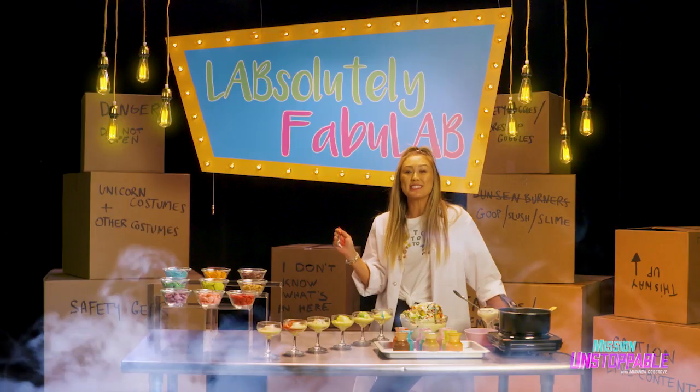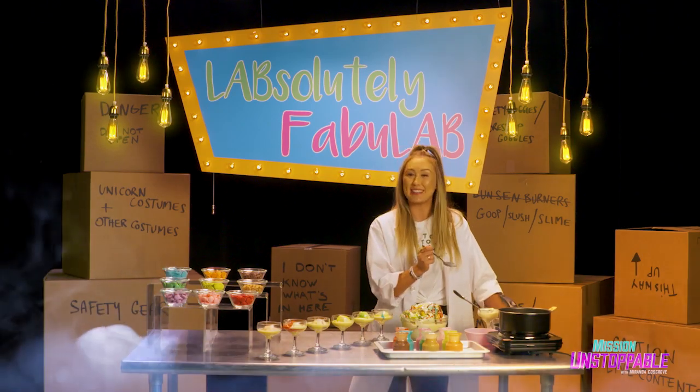Science has never tasted so good. That's it for today's Lapsolutely Fabulaps. Stay Lapsolutely fabulous, everybody.